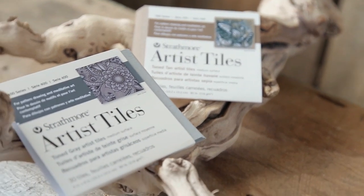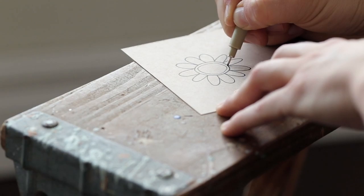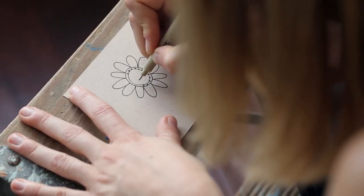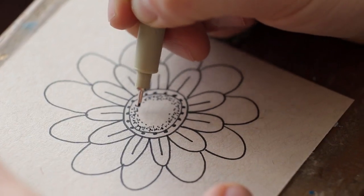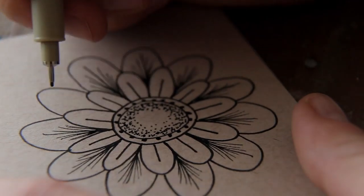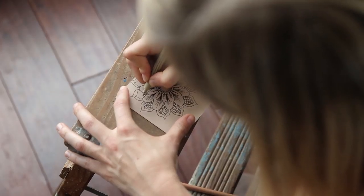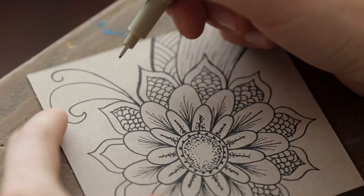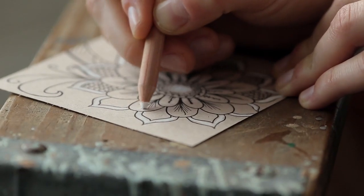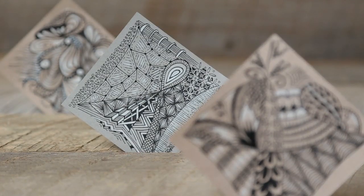Our artist tiles in heavier weight toned tan and gray paper provide a special surface for pattern drawing and meditative art. The process of creating pattern drawings by combining repetitive marks, circles, lines, and forms to make small pieces of art is a great way to clear your mind and let yourself become more focused and relaxed. It's also an approachable and easy-to-learn art form that anyone can try, regardless of skill level. They are available in packs of small 4-inch by 4-inch sized tiles.